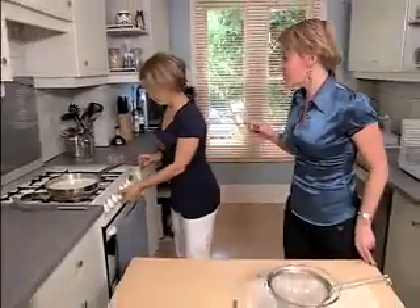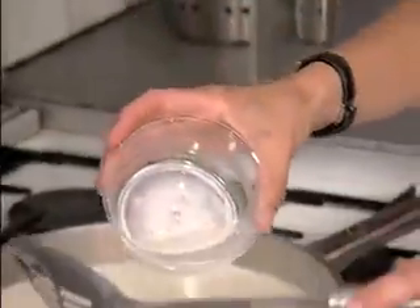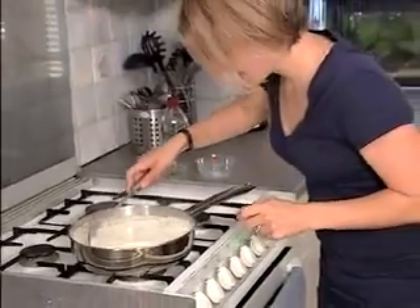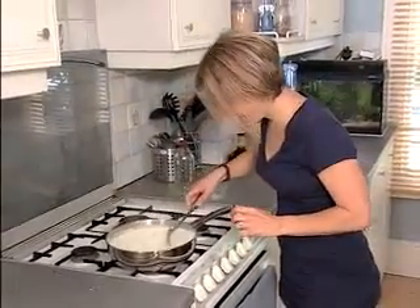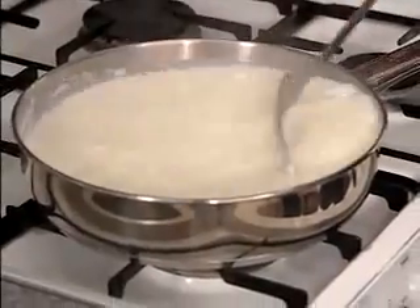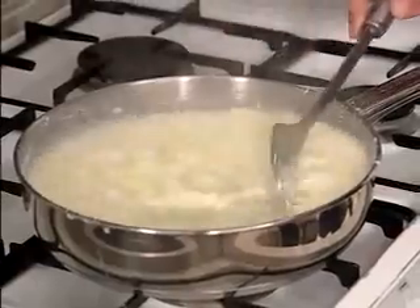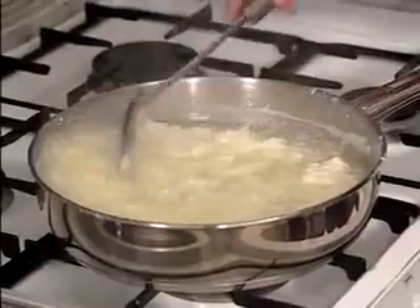So the vinegar is going in — do I stir it now? Yep, give it a good stir. Almost instantly you should start to see — oh, I can see it already! See those globs forming? It's like it's curdling right before my eyes. Look at those chunks — those gloops are really separating out from the rest of the milk. What a reaction!